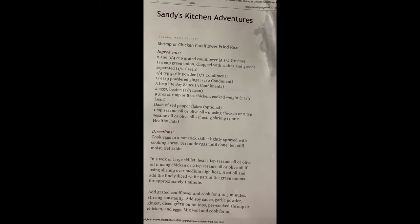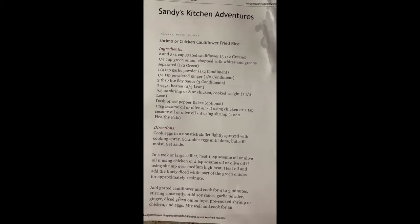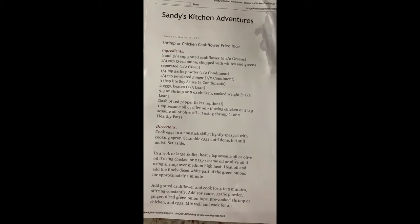Tonight we are going to make shrimp cauliflower fried rice. This is the recipe and I will post it also in the link for my video.